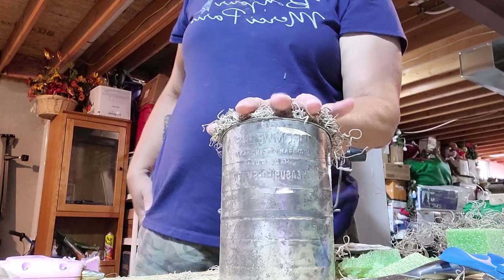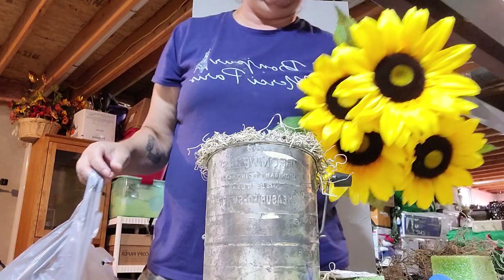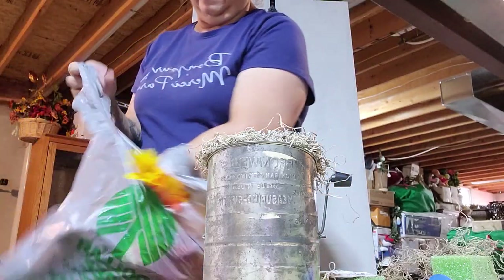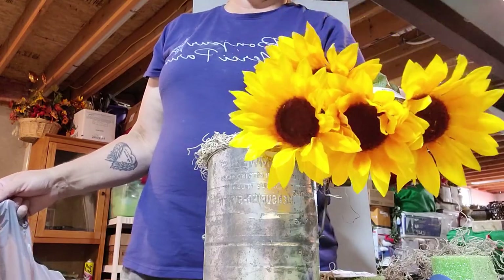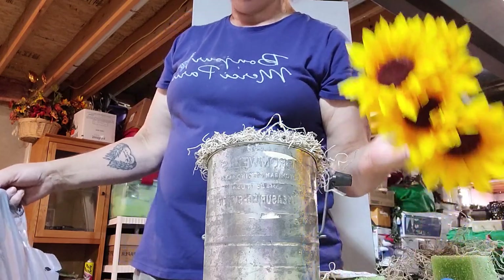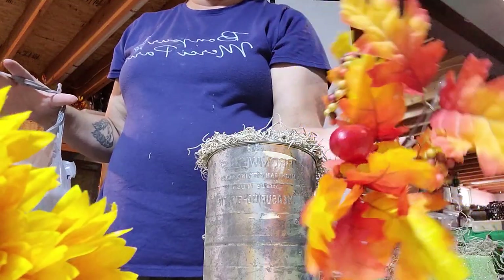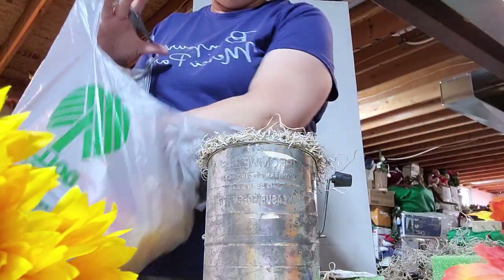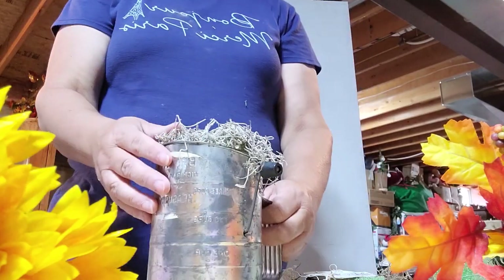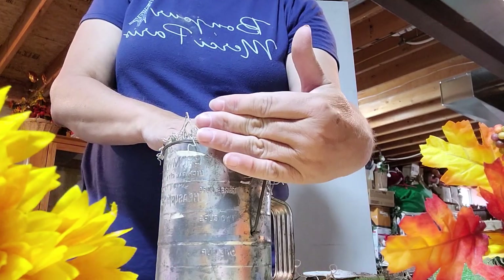At Walmart they have big beautiful sunflowers, but when your flower is bigger than your pot it's not a good idea to use it. Dollar Tree has some really beautiful sunflowers and they're a little bit smaller, so I'm going to use those. We're going to place the flowers first and then work our way with some greening. I purchased some greening with little acorns and berries in it. You always want to determine how you're going to face your arrangement — this will be my face.